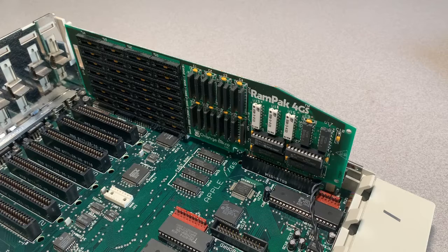This unit has a memory expansion card — a RAMPAC 4GS by Orange Micro. I'm not seeing any additional memory chips populated in the banks, so this one most likely has the out-of-the-box 512K. No worries, we'll be taking care of this later.